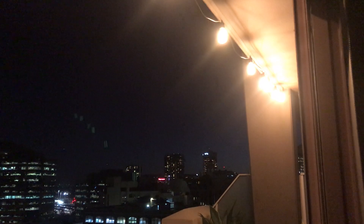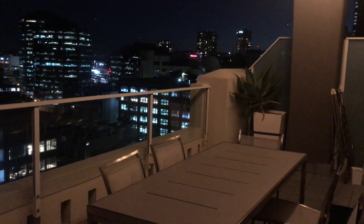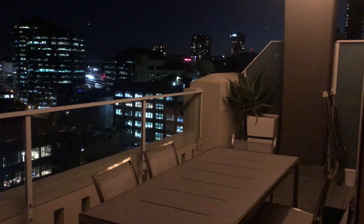This is why you want dimmable lights in your festoon lighting — so you can get the perfect amount of light in your outdoor entertaining area. All our LED filament bulbs are dimmable.